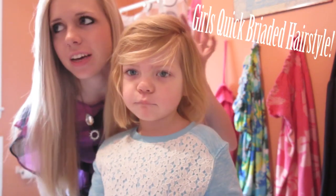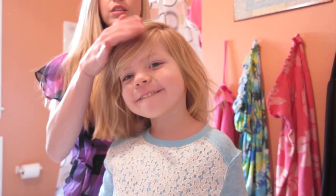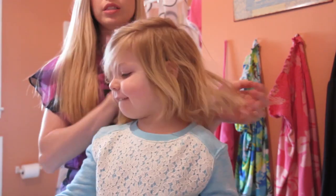Hey guys! We are going to do a little hairstyle on Kendo here — just a hairstyle of the day. This is what her hair normally looks like when she gets up out of the bed. She sleeps crazy.